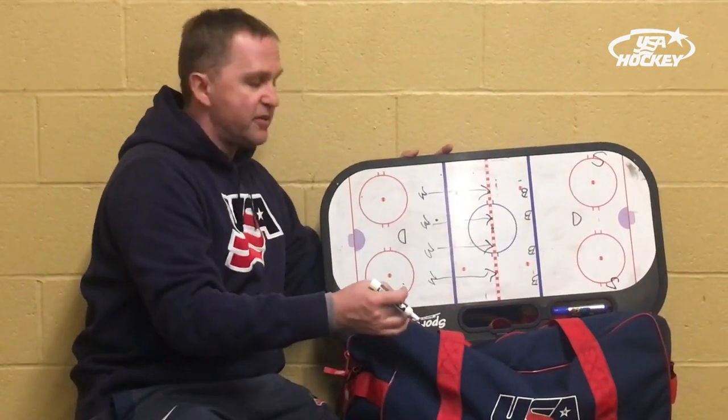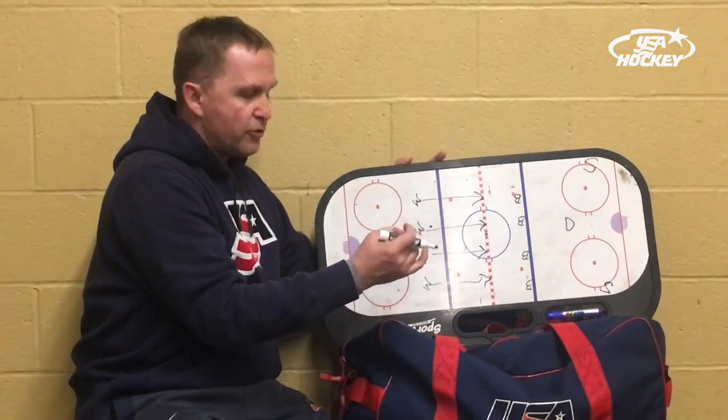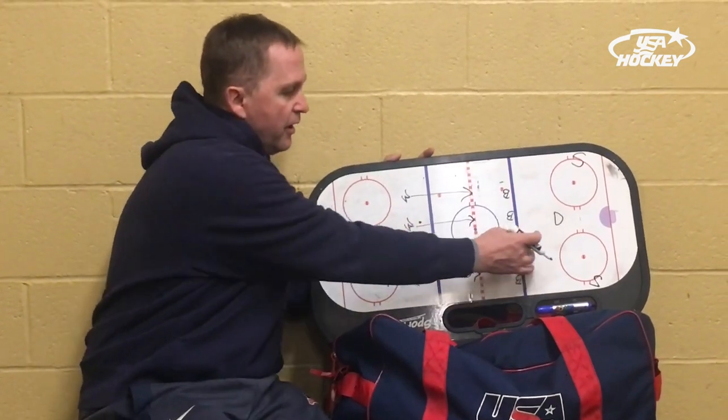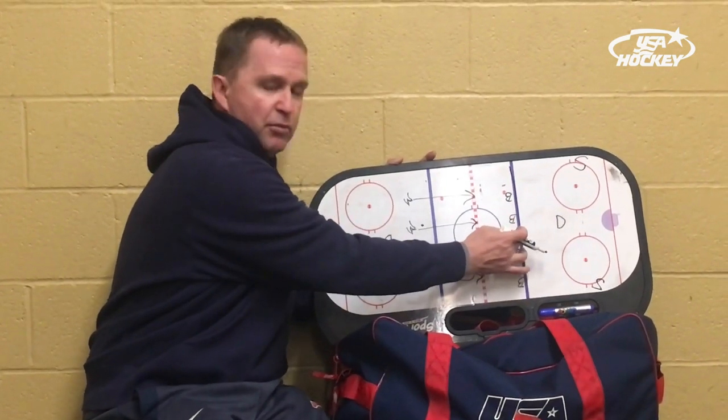We'd like the blue players to really focus defensively on getting up, identifying who they're defending, defending hard, and trying to angle players on the good ice out of the middle of the rink — and eventually winning battles and gaining the puck. For the blue team, we need them to get the puck back to the blue line.